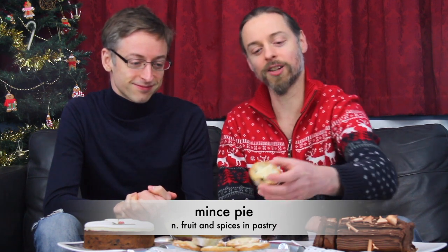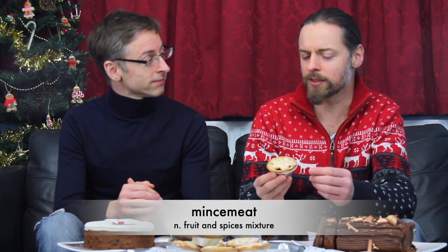First, right in the center of the table, we have some mince pies. They're called mince pies because inside they contain mince meat, but it's not actually minced meat — it's spiced fruit. The name mince pies and mince meat comes from history. In the 13th century, travellers and crusaders coming back from the Middle East brought this recipe of meat and fruit and spices back to England, and that's where we get this recipe and this name.